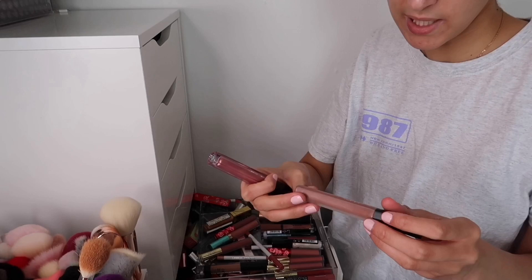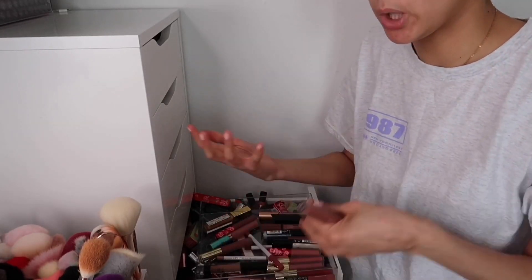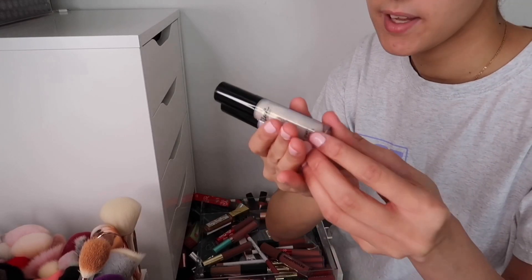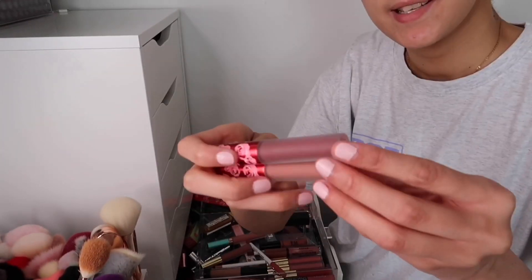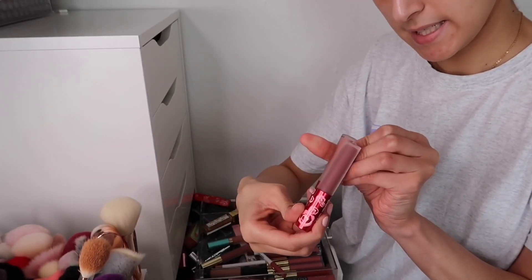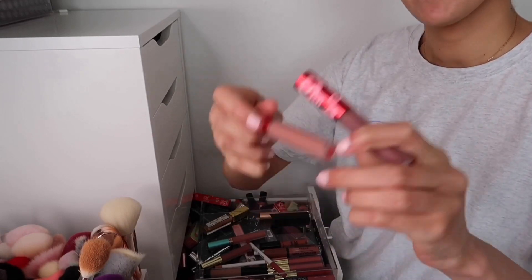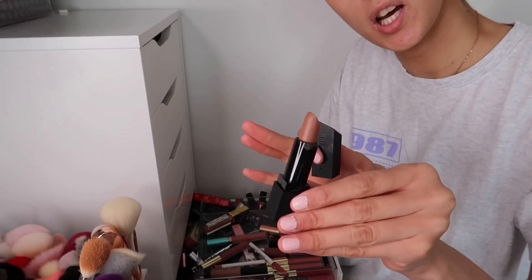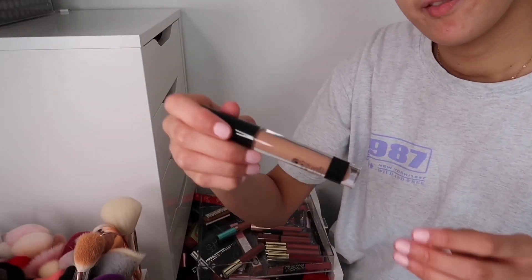Huda Beauty Liquid Matte in Trendsetter — keeping. I plan to do a favourite lip combos video soon, so let me know if you'd like to see that. The two Sleek Lip Valve glosses: I'm getting rid of 90s Baby and keeping Shimmy Shimmy. Lime Crime lip products in Teddy Bear and Bleach — keeping both. The Morphe lipstick gifted by Look Fantastic is one of my favourite lipstick formulas in a gorgeous nude shade — I actually prefer lipsticks over liquid lipsticks — keeping, it's in Cream Court.